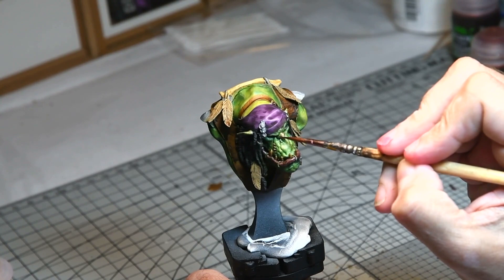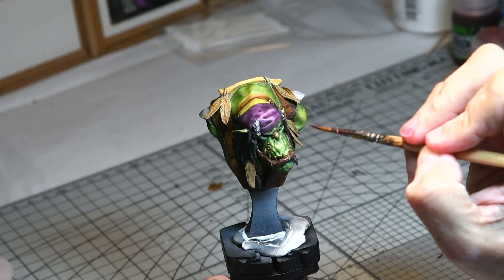Finally, the nose was given a very subtle wash with Cabra Crimson to simulate the red that was on the box art. This was done in stages and done very subtly to build up layers of colour.